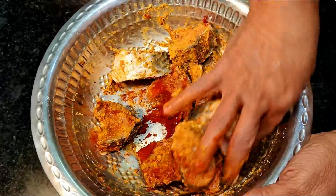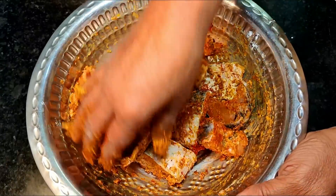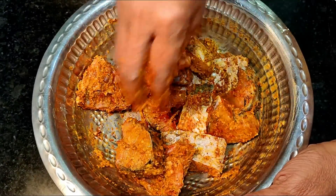We will pour it for half an hour, so the flavor will fall into all the fish. We will not add water.